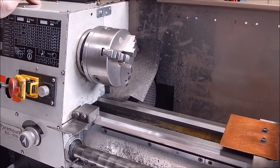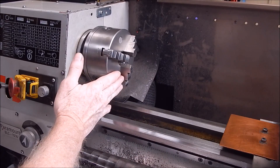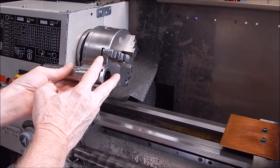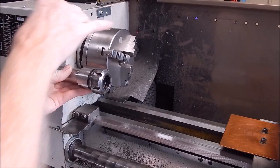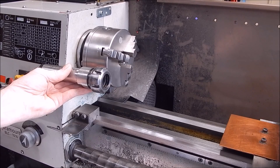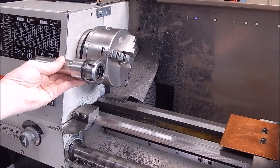In the last video I pointed out how collets can offer a lot even on the tailstock side of things, but today we're looking at the headstock. When you view a collet chuck, in essence it's just another chuck — except it grips the work differently, a lot better, and it's very accurate. People get hung up on collets thinking they're sophisticated and outside the realm of the average backyard machinist, but no — view them as just another chuck.